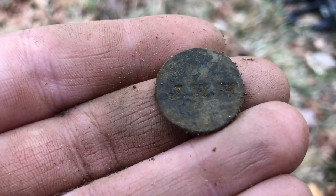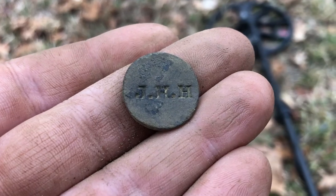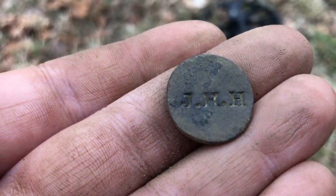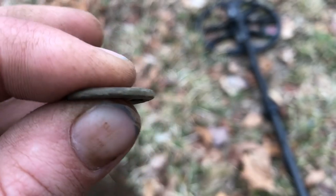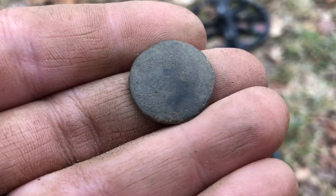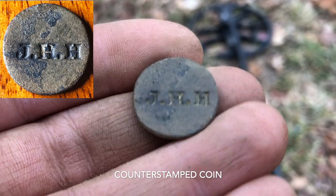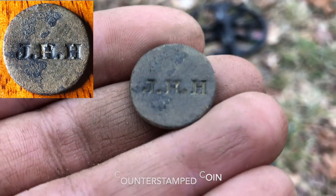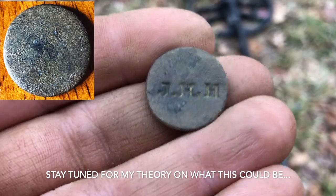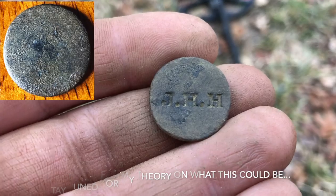I'm going to clean this off real quick and get right back to you with what I think it might be. So I brushed this off, and I am no further to understanding what it is. It is too thick to be a coin, it feels like, but I don't know. The back is just completely wiped. I can't wait to figure out what this is — I'll certainly consult the internet and some forums. But that's an extremely exciting find for me, and it's a bucket list item checked off the list all day long. That is awesome.